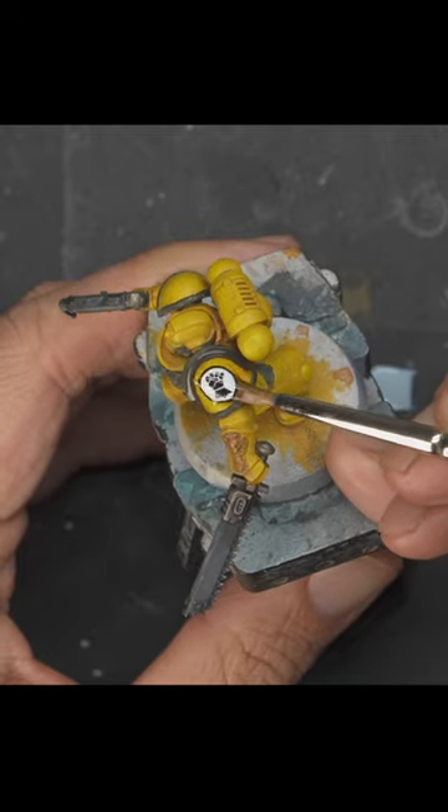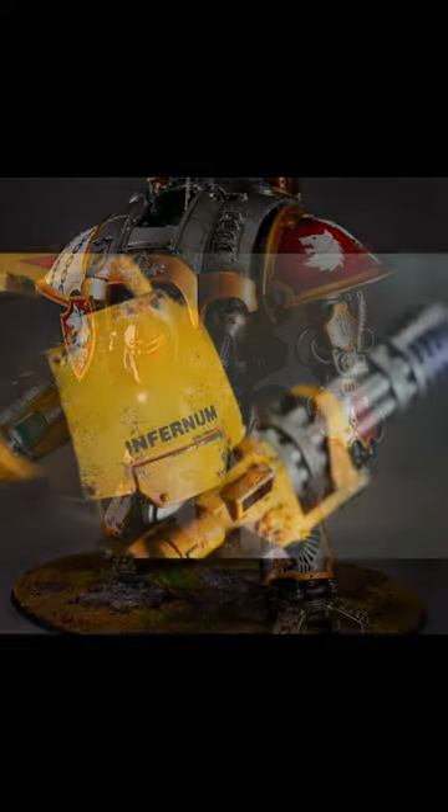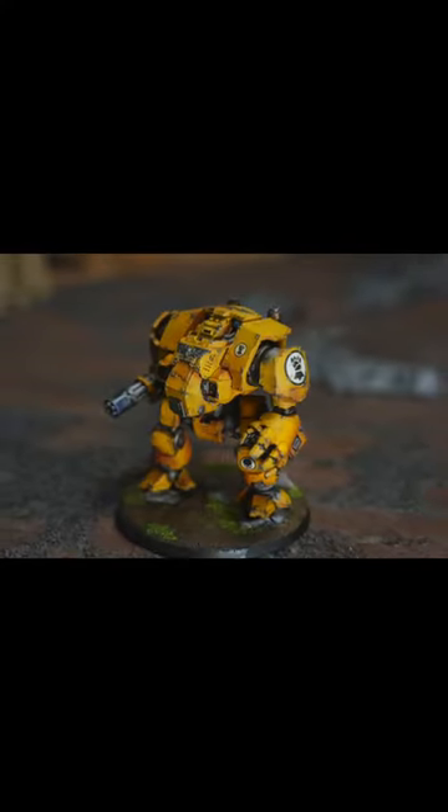Are your wet slide decals getting away from you? Here's a quick overview. Wet slide decals add character to your models and miniatures, but they can look like stickers if you don't do it right.